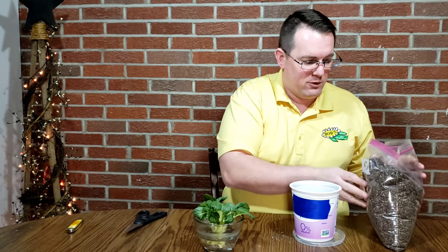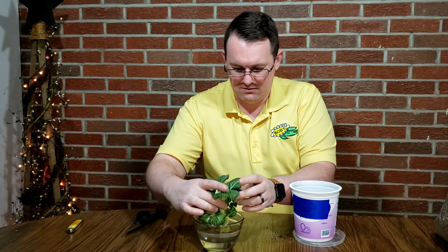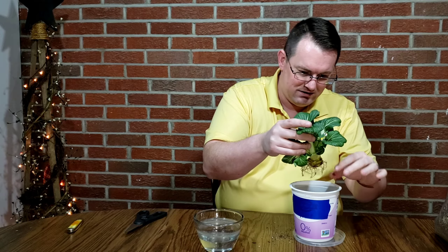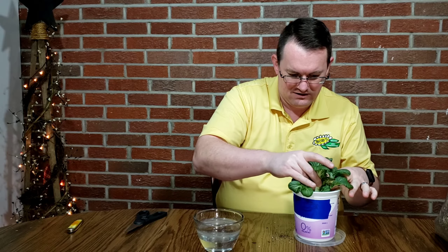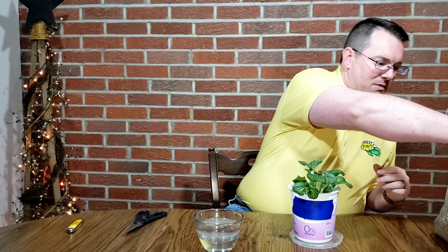I've got the container here about halfway full. I'm not going to fill it all the way to the top because I kind of want to leave room to water in around the edges. The roots were starting to circle a little bit, so let me spread out the roots there a little bit and we'll get it seated down in. I think that's going to work good — that'll keep it growing upward.